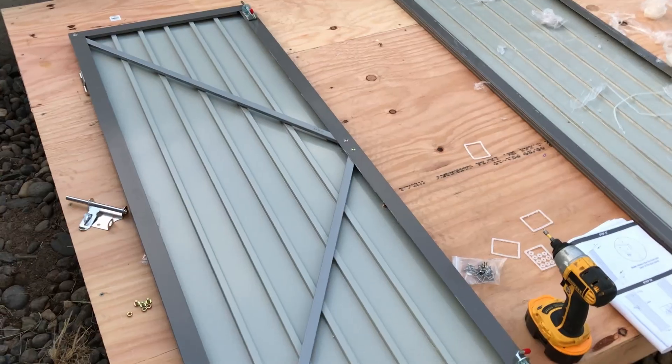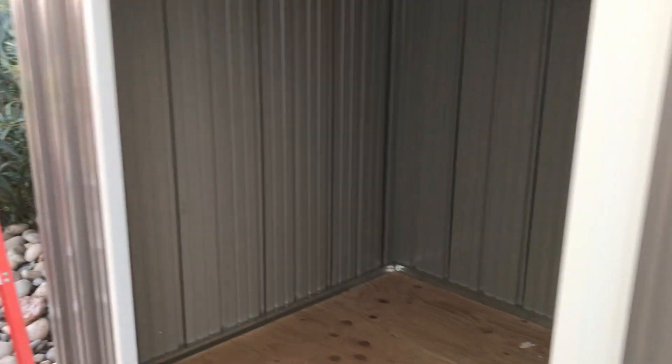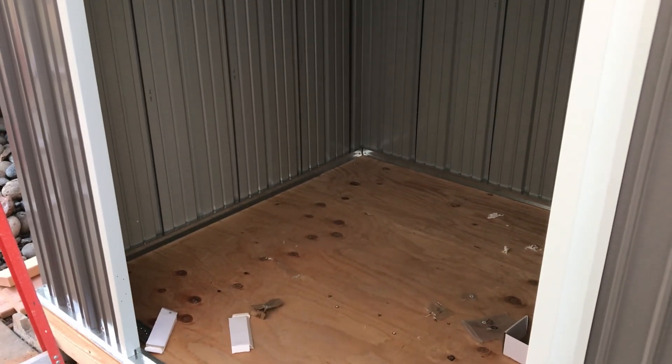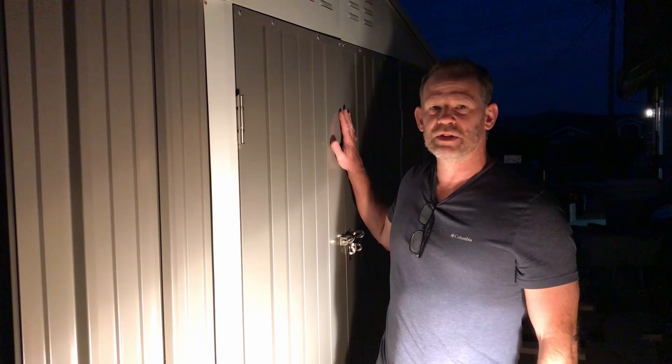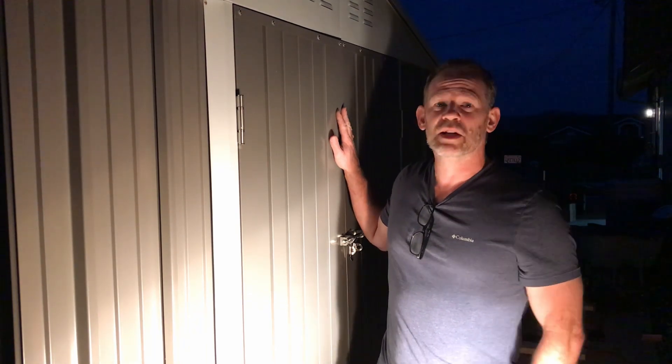I've got one of the doors put together. The directions say to put both together and then put them on, but I'm going to go ahead and install this one on the shed now and then work on the second one. Here's the one completed door — it's going on the left side opening. I've got the second door on, which is the final piece of the shed. The shed is complete.